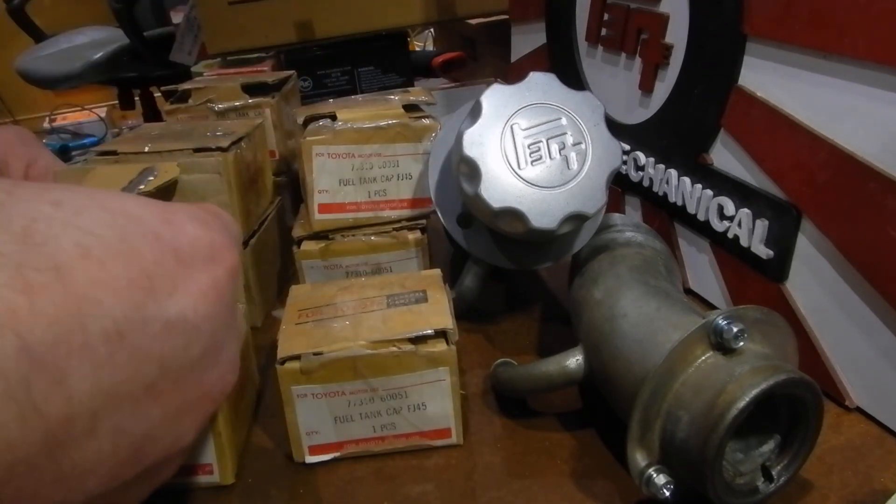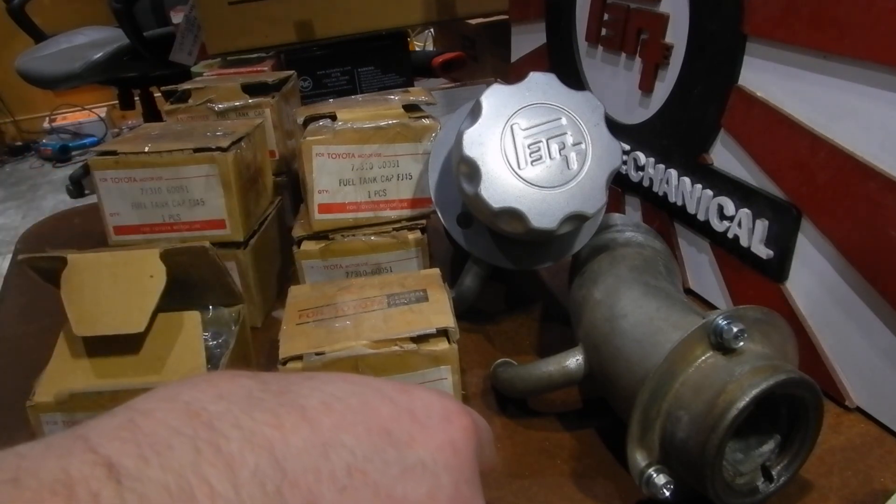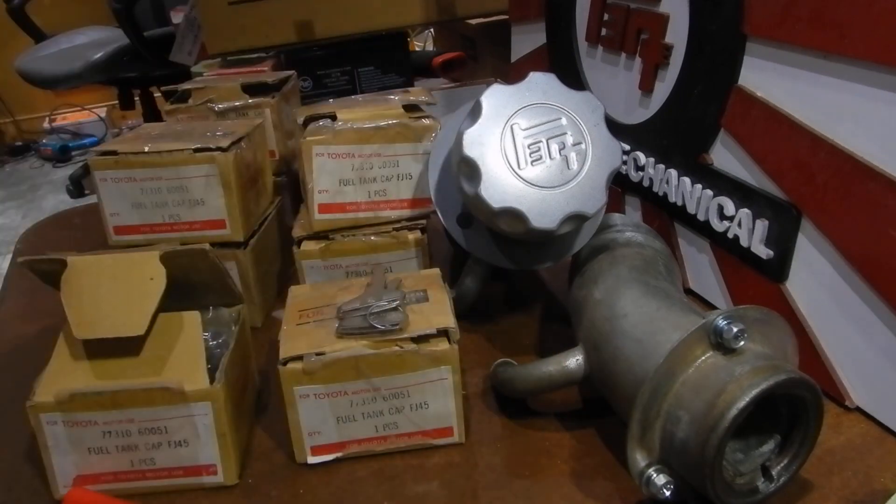Hopefully some of you will pick these up. I stand behind these as quality reproduction locking gas caps. However, the part number has been misprinted — it should be a 610, and a 610 supersedes to a 611. This is Toyota Matt.